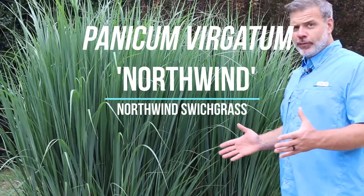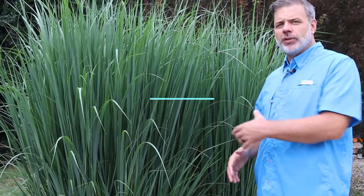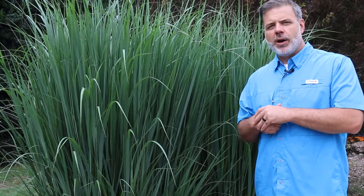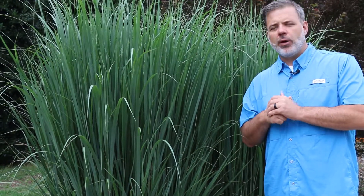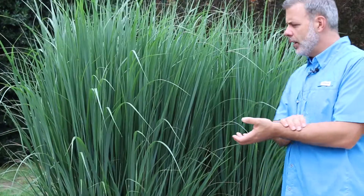Hey plant gang, what's this beautiful plant behind me? Panicum virgatum. This cultivar is called Northwind. It's a more upright variety of our native switchgrass. Switchgrass is a great ornamental grass — this one I'm standing next to was actually designated as one of the perennial plants of the year several years ago, and it's because it's so upright.